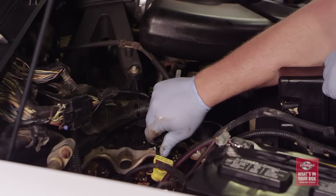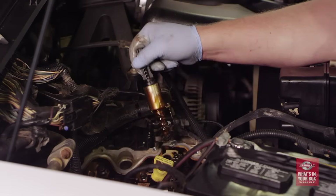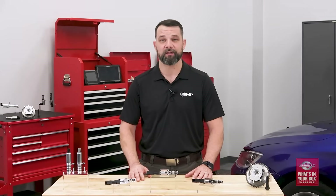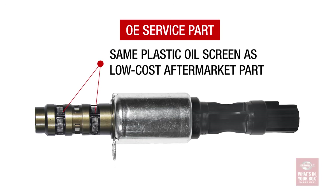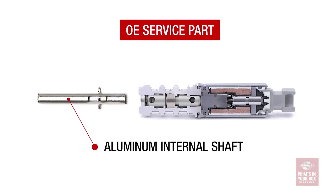Another option may be an original equipment part, but let's remember that the only reason someone needs a solenoid in the first place is because the original failed. Replacing it with the exact same part that failed doesn't really make a whole lot of sense. In many cases, OE service parts aren't actually OE parts at all and could be made in an entirely different place from where the OE part was originally made. That said, the OE part does have a lubrication groove and uses aluminum for the internal shaft instead of plastic, which is better — but it can still deform over time and alter the valve timing.